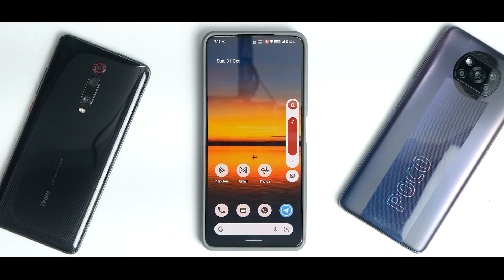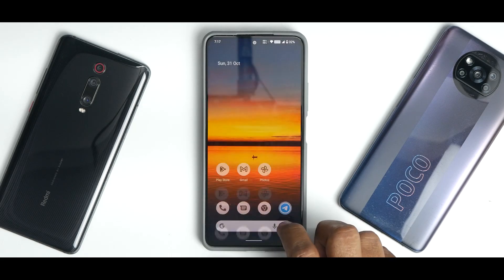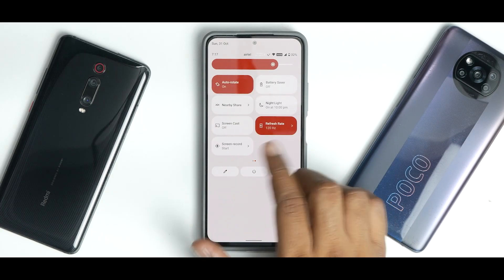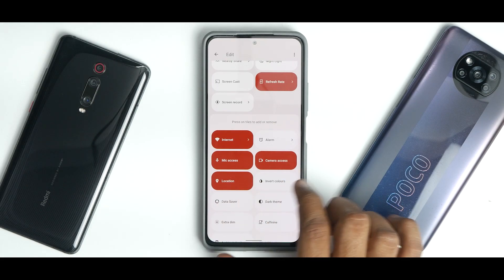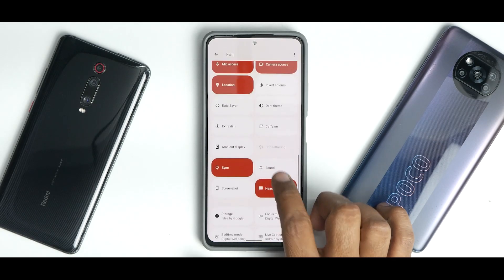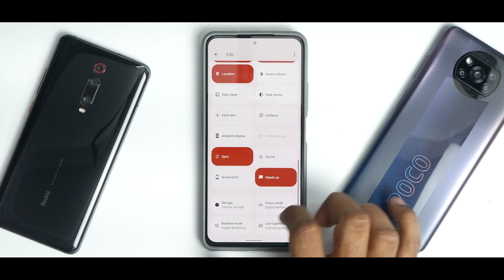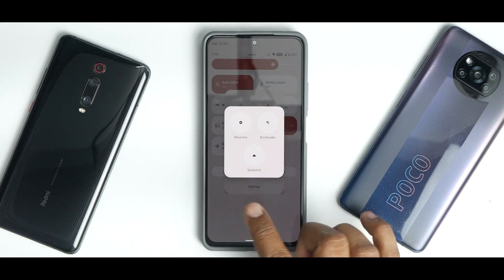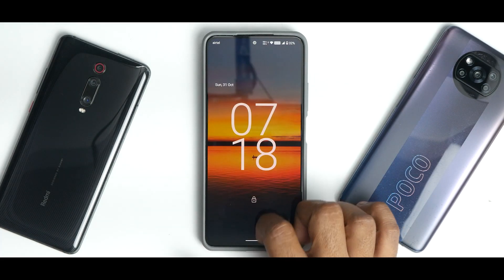The screen recorder is working absolutely fine — no problems there. The other quick tiles include basic options available in most ROMs, and further along you have privacy access tiles, Caffeine, Ambient Display — which is great since this device has an AMOLED panel — screenshot shortcut, and more. The power menu includes an advanced option to restart the System UI, which works as demonstrated.